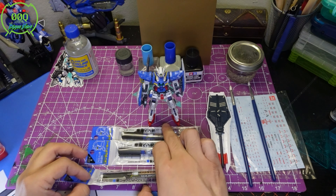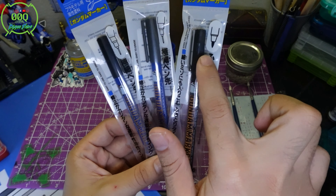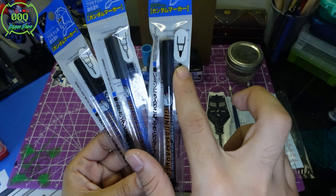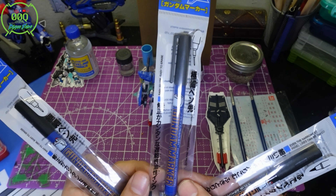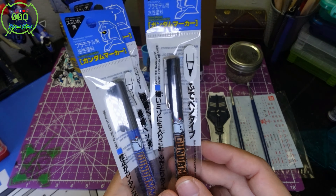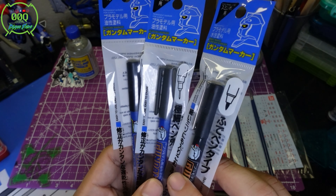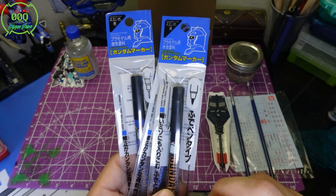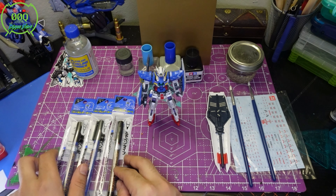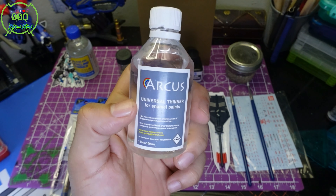Now something that borders between beginner and advanced: panel lining markers. There are different types — one with a fine marker tip and others with a needle tip. This is a gray panel lining pen and this is a black panel lining pin — both needle tip. It kind of adds less pressure so you have more control. You can use enamel thinner on a Q-tip to clean up any excess panel liner — just dab a little bit and go over the part.